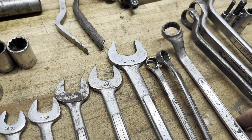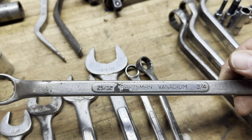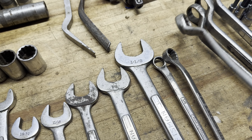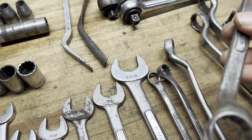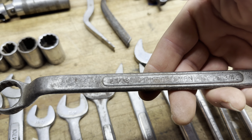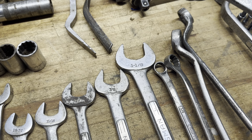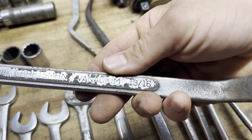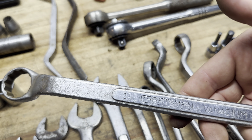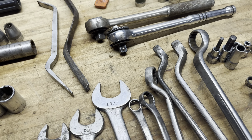We have these Underline C — the C has some wear — double box end offset wrenches. A 25/32 that's definitely seen some wear, and the same wrench in better condition. An Underline C 7/8 and 13/16. And an Underline C1, 1-inch and 15/16. The kids have come inside so it might get loud.